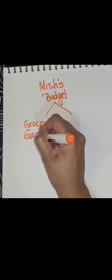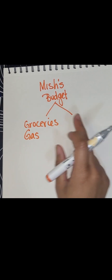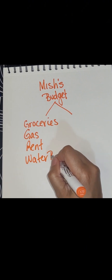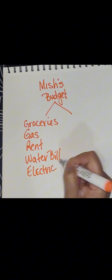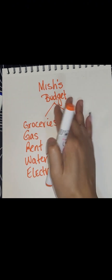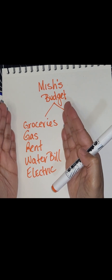I have gas, and groceries and gas are the major two. I have my rent, I have water — my water bill — and I have an electric bill. Those are the major items that I have, and these things have to be paid first. I consider these my necessities.